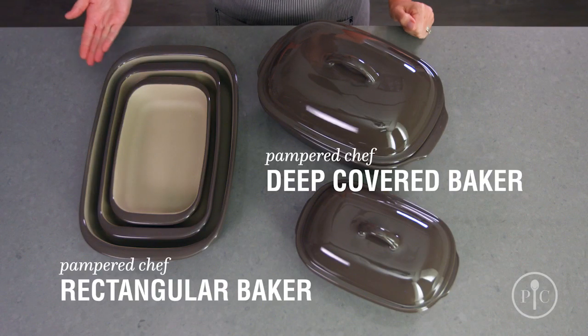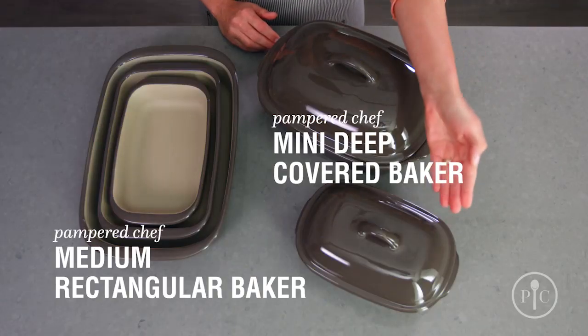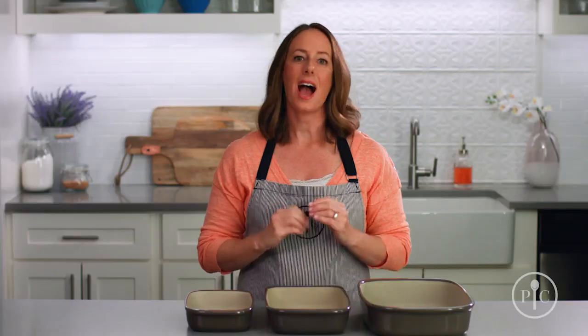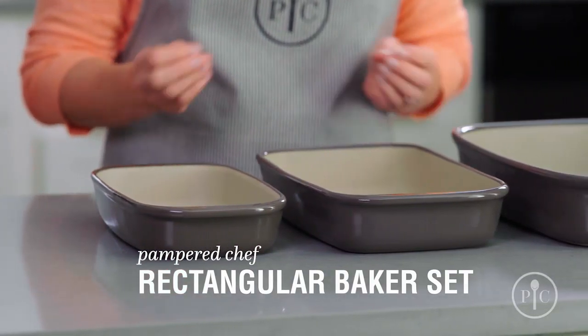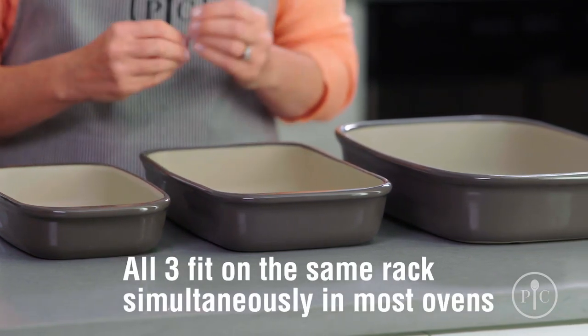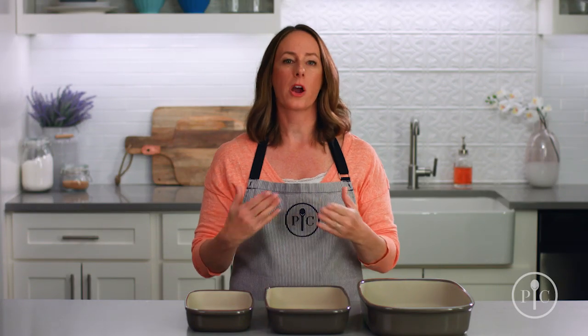Our deep covered baker and rectangular baker are perfect for large families. For smaller families, you can halve most recipes and cook them in the mini deep covered baker or the medium rectangular baker. All three of our rectangular bakers not only nest together for easier storage, but also fit on the same rack of most ovens at the same time, so you can cook a full meal at the same temperature or keep food warm until you're ready to serve it.